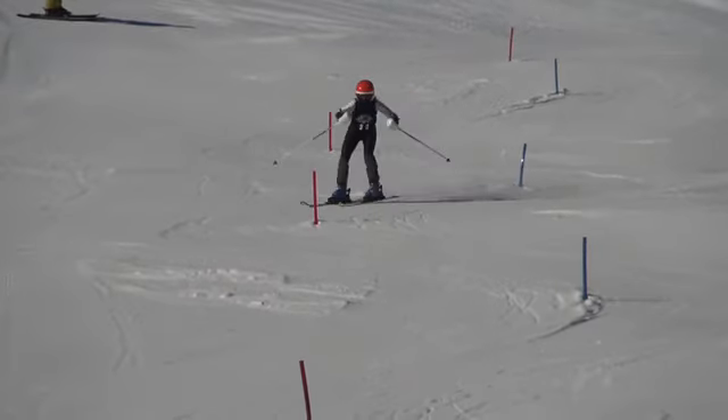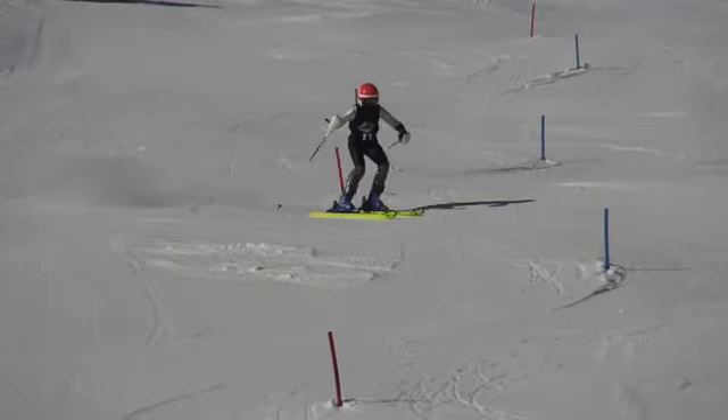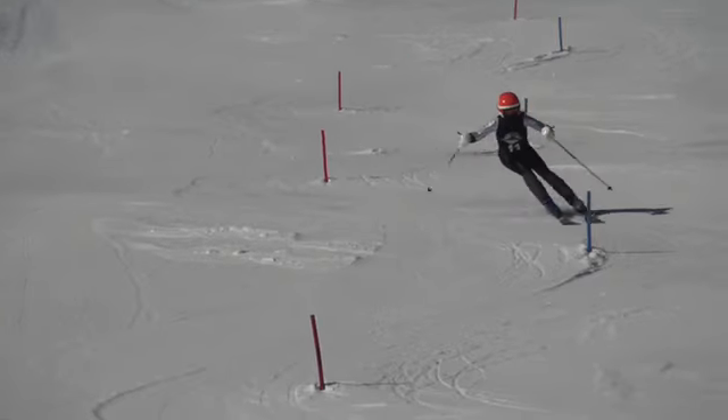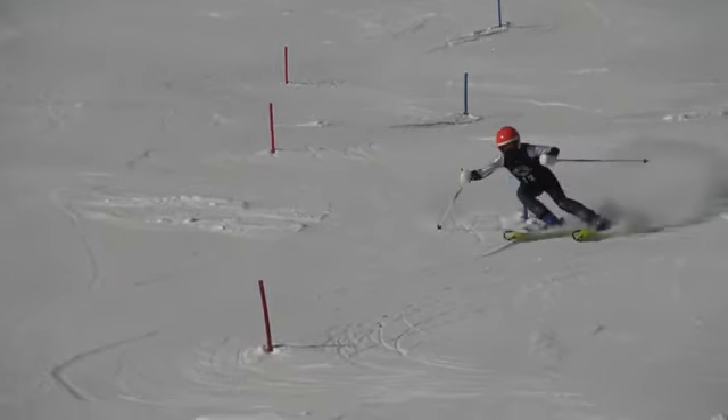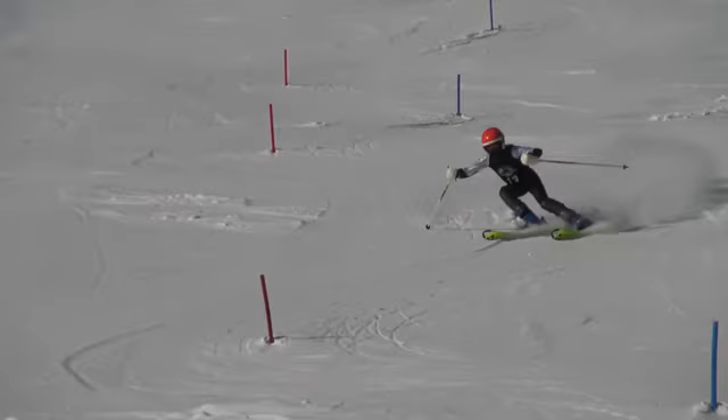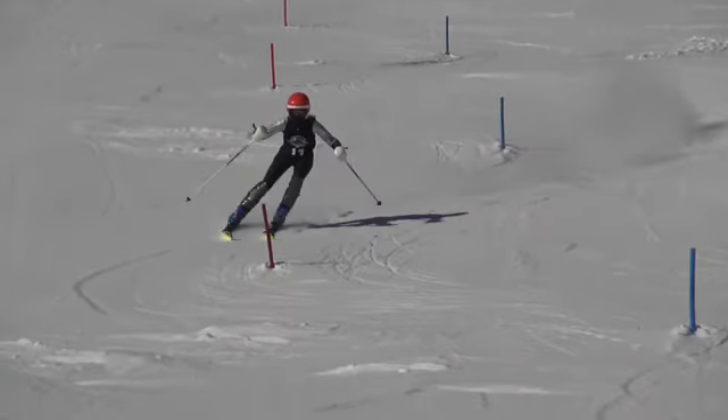So we've got to be more square down the hill, zipper down the hill, because when we rotate, the upper body is really just kind of leading or following the skis through the turn.